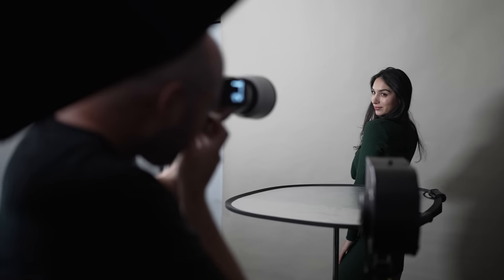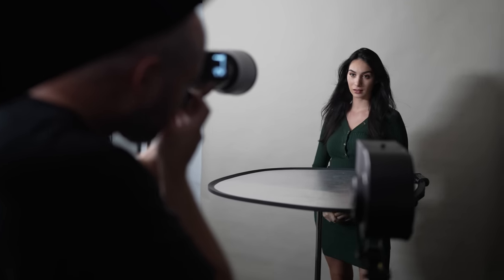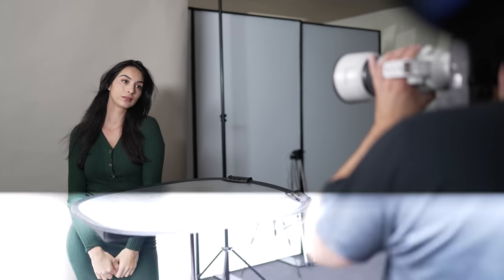For starters, you get real time AF for humans, animals and birds. I'm a portrait photographer and I have used this technology for a long time with other Sony cameras. The eye tracking on this camera in particular is every bit as good as Sony's flagship camera, the a1.